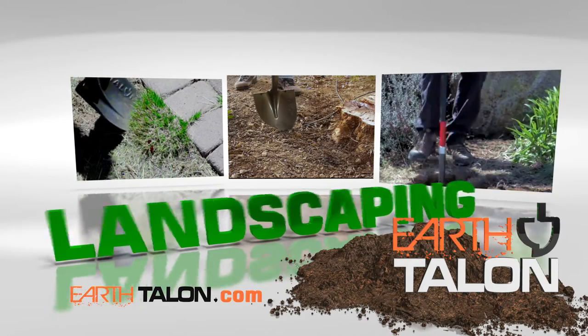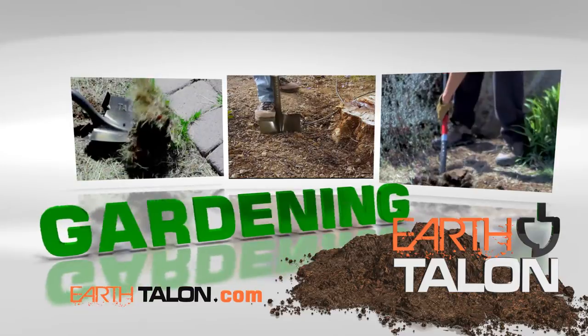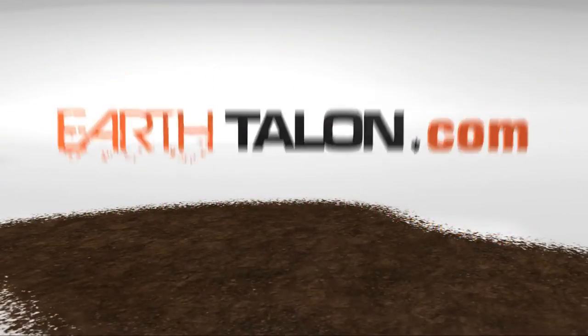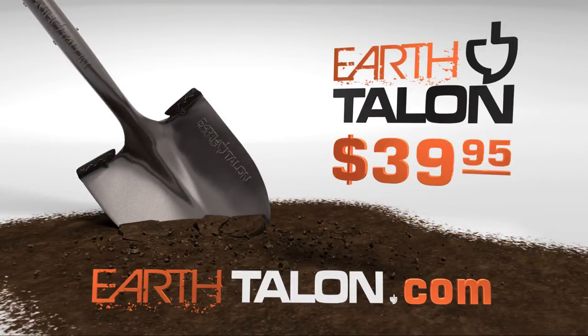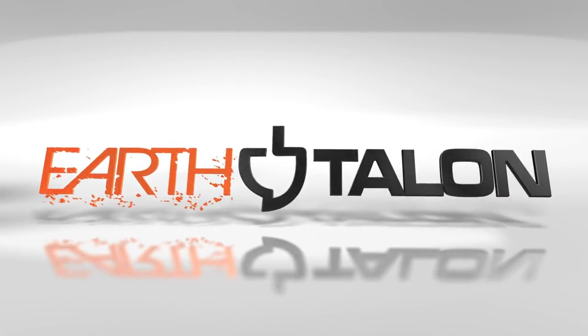The Earth Talon is made for rigorous use. From landscaping to gardening, outdoor projects start with the Earth Talon. Go to EarthTalon.com and order yours for just $39.95. Make digging easier — buy an Earth Talon and experience the difference today.